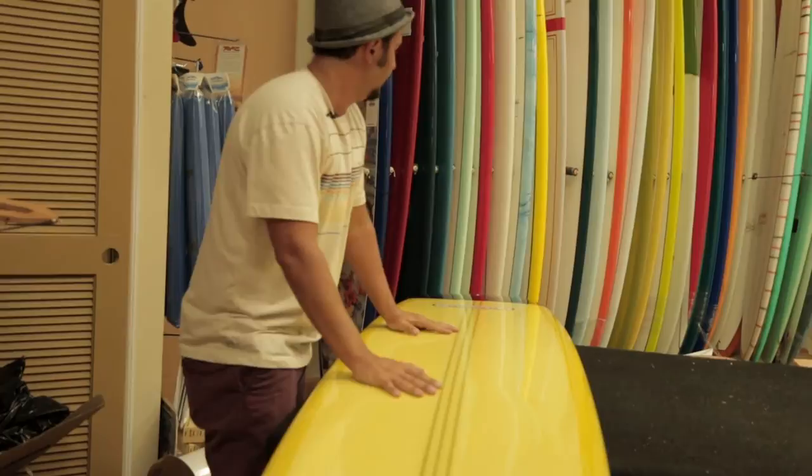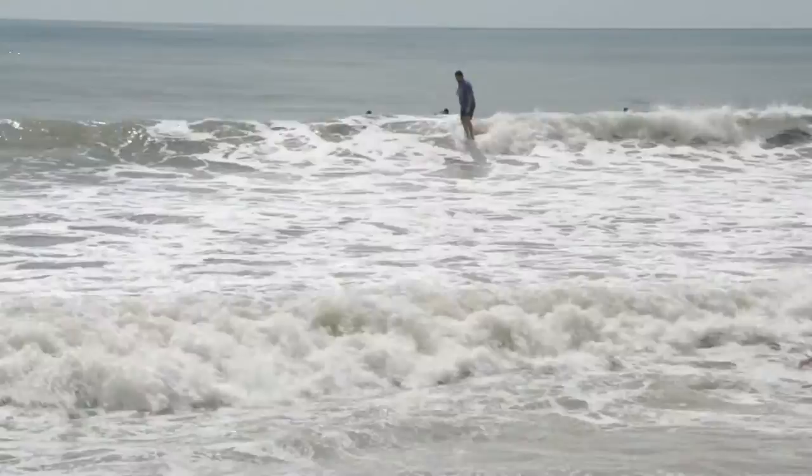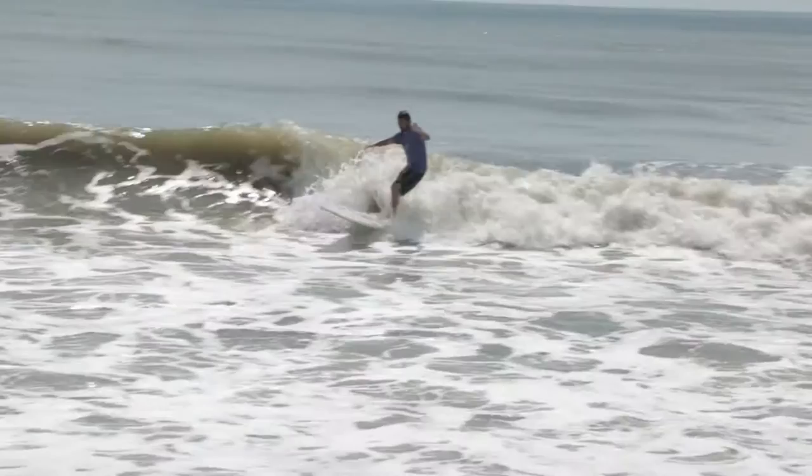The board has a very flat rocker in the front half and quite a bit of tail kick for nose riding. Nothing fancy, just all the elements coming together working great. It will hold you in the pocket if you like drop knee turns, hang tens, and summertime log riding — this is the board for you.